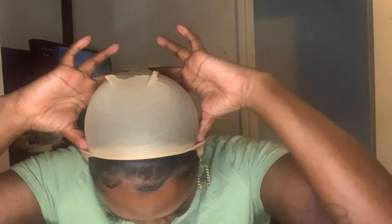So you just put the stocking cap on. It's best to lay it behind your ears and make sure the back is neat. This is what it's supposed to look like in the back.